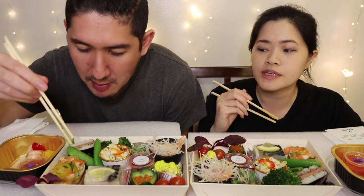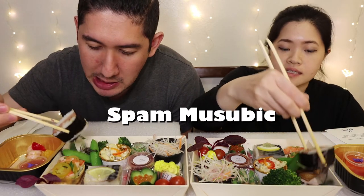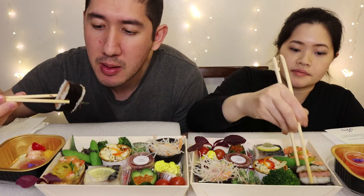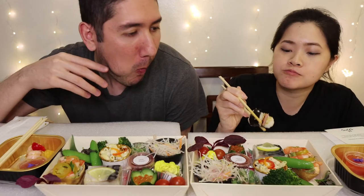On to the bottom layer — let us start off with the Spam musubi. You can never go wrong with Spam musubi. Tastes like Spam musubi.